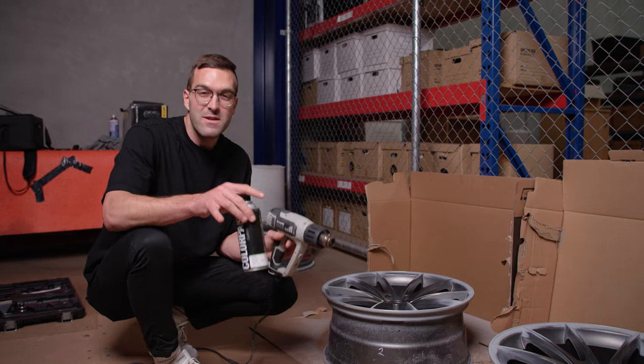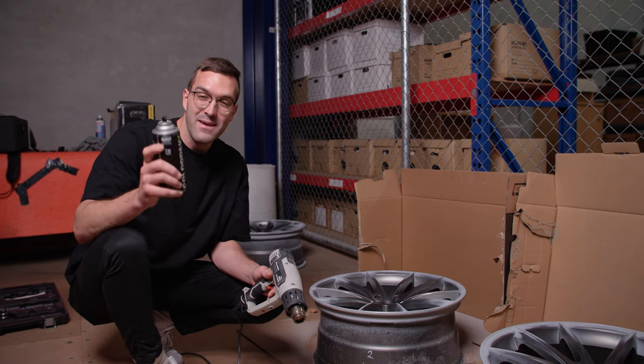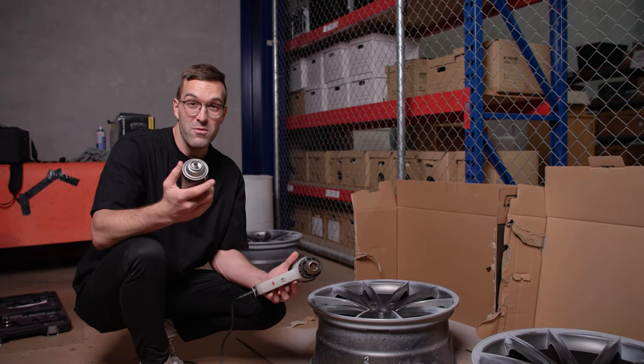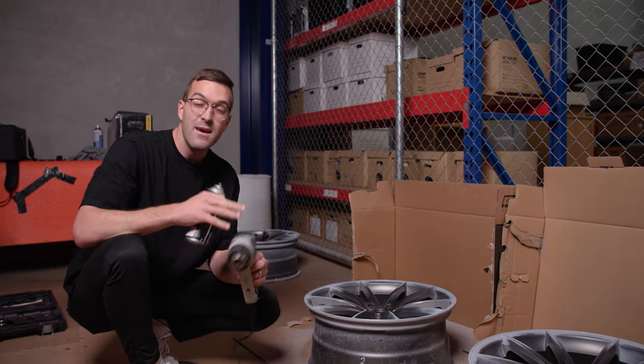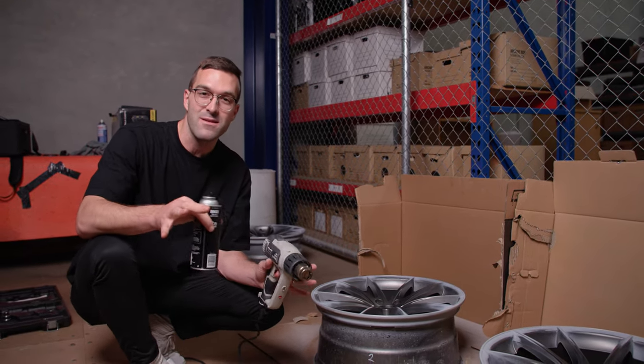Now that we've cleaned the wheels with some wax and grease remover, it's finally time to put on the paint. We got this mixed and we've already painted one of the wheels — it's looking really mean. It's pretty cold where we're painting these wheels, so I have this heat gun that we'll be using just to go over the wheel as I'm painting it, just to make sure that we don't get any runs.